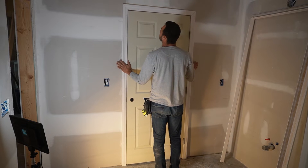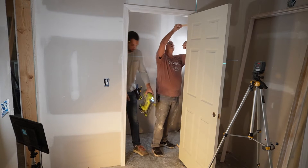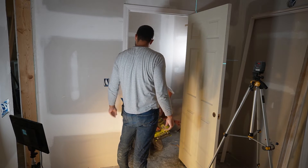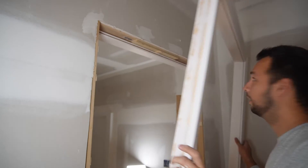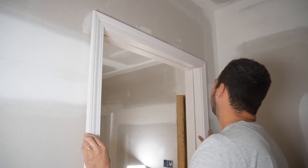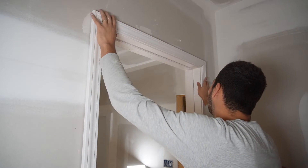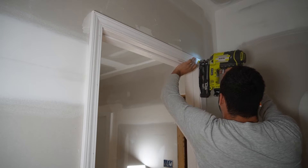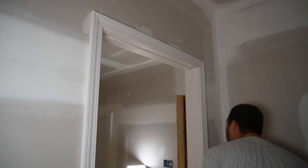After setting the door, I used shims to make sure it was plumb and level, then used a 16-gauge brad nailer to secure the door in place. Now there are two parts to an interior door — one has a tongue and one has a groove — and you basically sandwich the wall between those two halves and fasten it. So now I'm on the other side of the door, sliding the tongue on this piece into the groove of the one we just nailed down, and using two-and-a-half-inch finish nails to secure it in place.